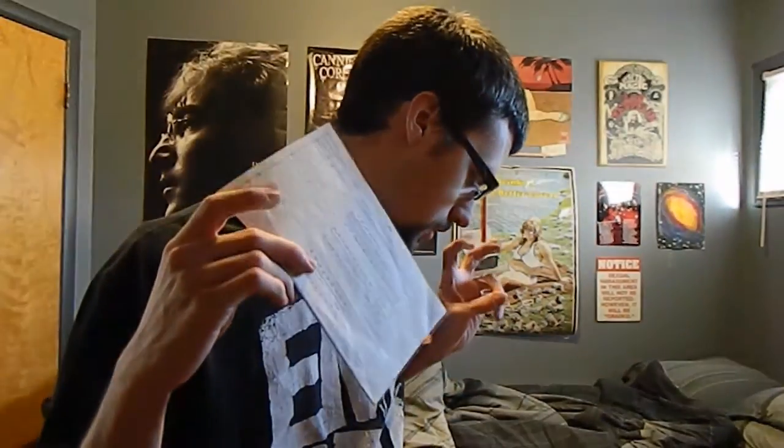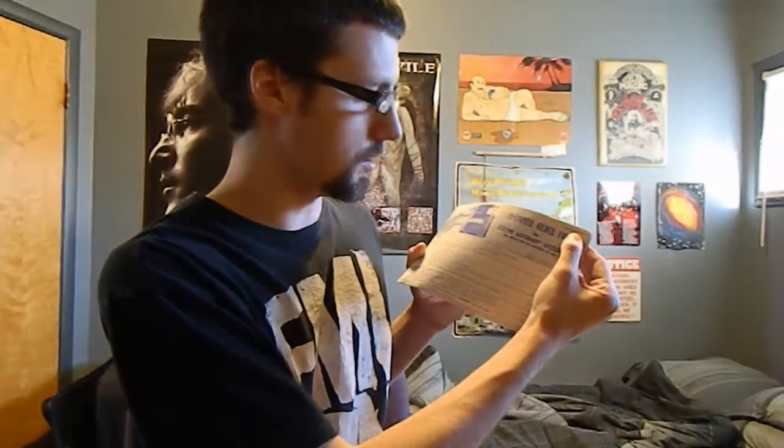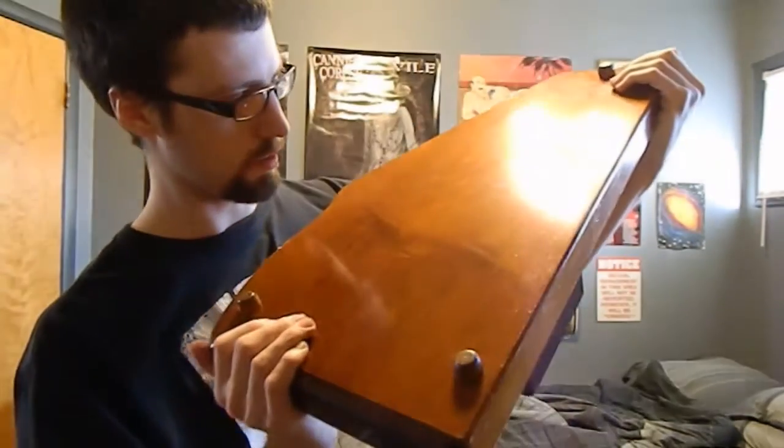I don't know exactly how old it is, but it has an old case with some auto harp songs for Sunday school. The auto harp songs book was made in 1972, and I have a customer order form for auto harp parts that was effective until October 15, 1967. So I'm thinking this instrument is from the sixties, and if it is, it is in pretty much perfect condition — there's really nothing wrong with it.